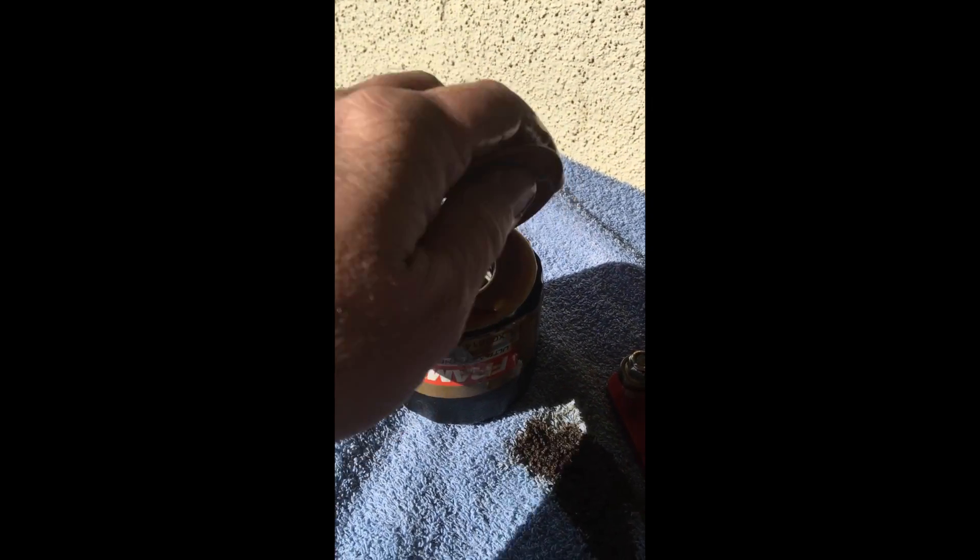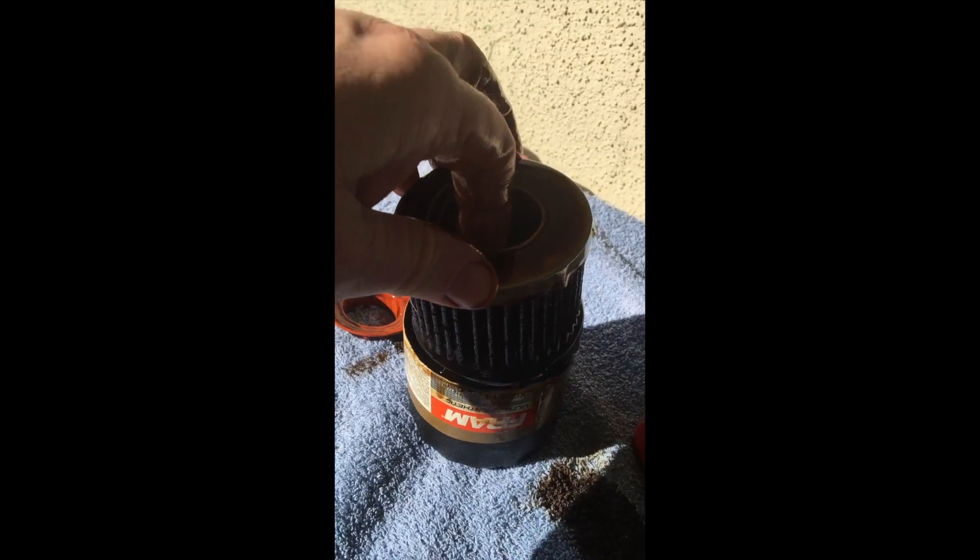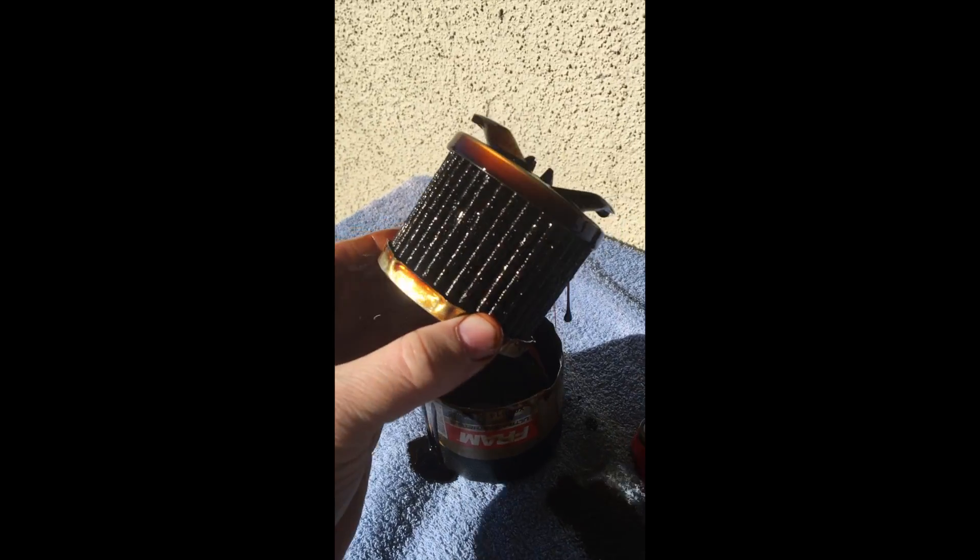Getting to the meat of the thing: the silicon anti-drain back valve is very nice, stays flexible, and of course the filter is filled with oil, so the anti-drain back valve worked great. Pulling this out, we can take a look at the inside.